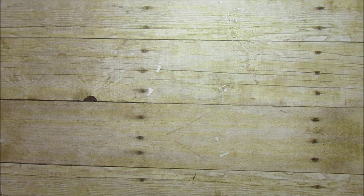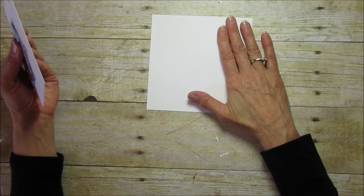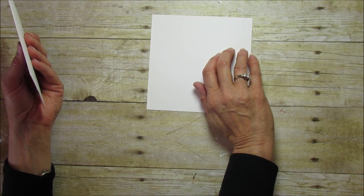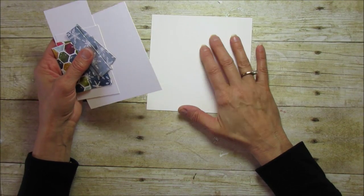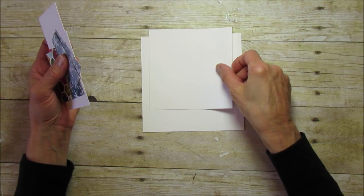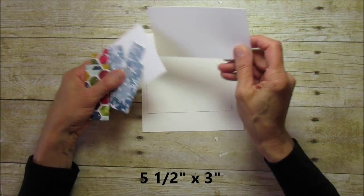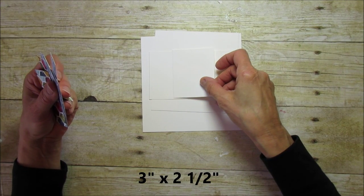For this project I'm using the Stampin' Up Extra Thick Whisper White cardstock, which is new this year and perfect for making boxes. You'll need a piece that's six by six, then a piece that's five by five, a piece that's five and a half by three, and one piece that's three by two and a half — all for the box construction.